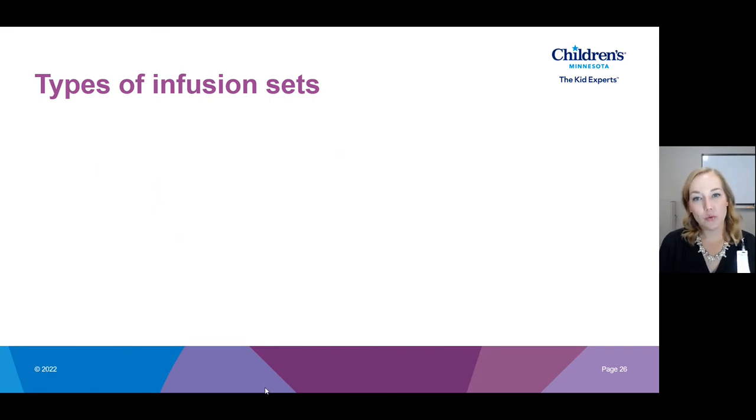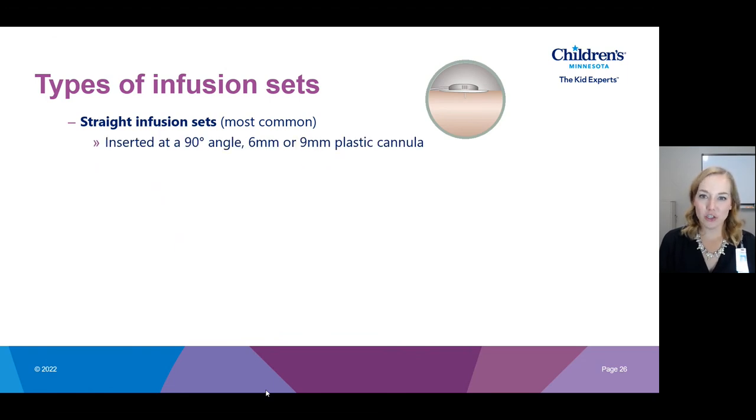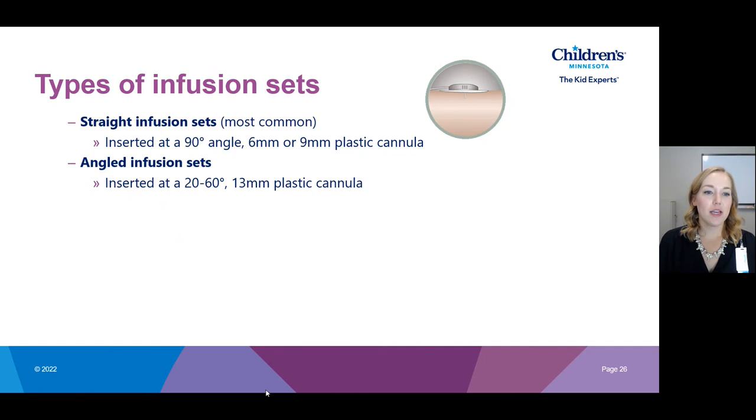There are different types of infusion sets which I'll walk through quickly. When you order a pump for the first time they'll ask which infusion set you'd like, so it's good to have an idea. You're not permanently locked in — if you want to try a different infusion set on your next shipment you can simply ask the supplier to send a different one. The first type is the straight infusion set, which is the most common. It is inserted at a 90-degree angle and has a 6-millimeter or 9-millimeter plastic cannula sitting under the skin. This is the default sent if you don't specify a preference.